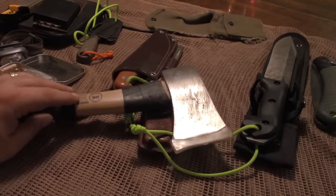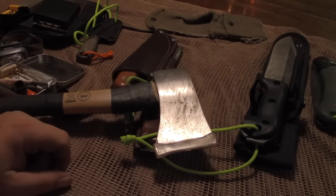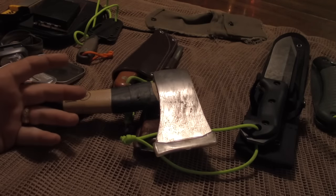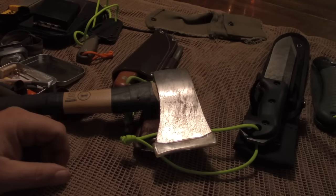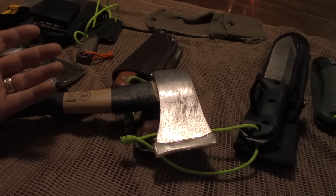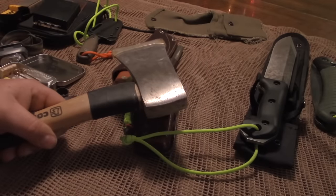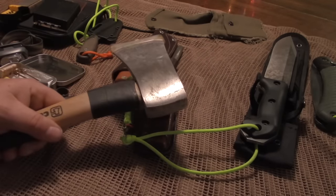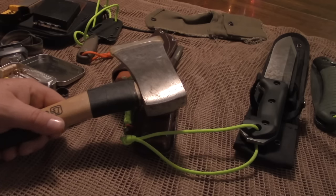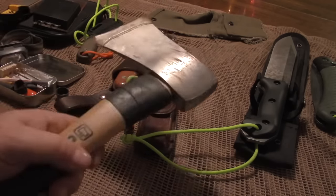As your skills increase, you're going to find that you can do pretty much everything you need to do with an axe. I can make feather sticks, make notches, make a bow drill with this thing, chop larger things. A hammer is also a very useful tool — I don't care what you're doing. Hammers are probably the most popular tool out there in the world. So definitely want to carry an axe.